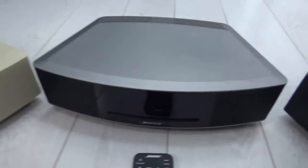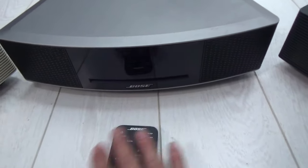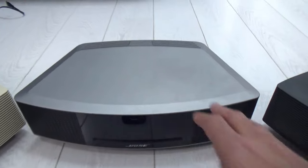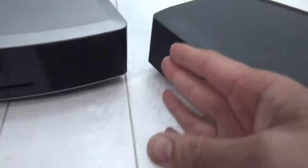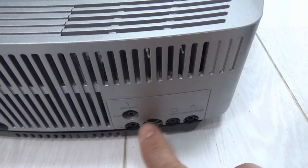Then we have the Wave 4, which is the latest model. The remotes are all the same size, but there's a slight design difference — the keypad has a rubber feel instead of a plain plastic one, so it feels slightly better. The Wave 4 has DAB, touch on/off, a black mesh grill for the speakers without lines, and the display appears to come up blue, which is quite nice and different.